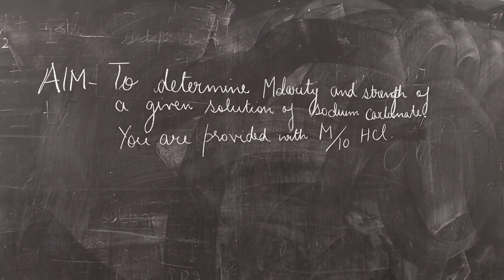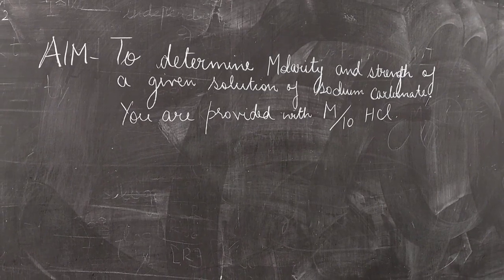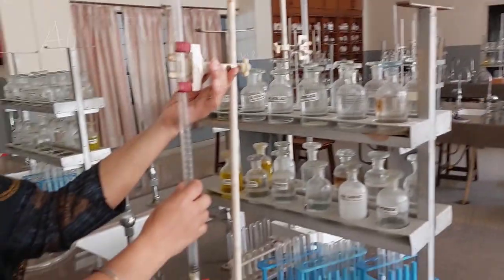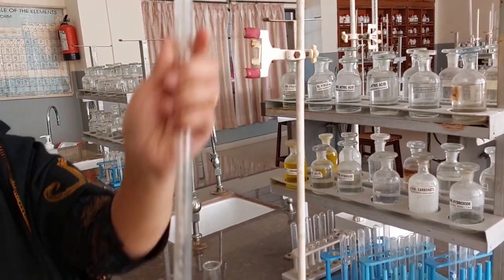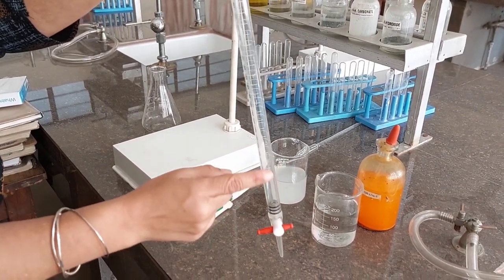The aim of the experiment is to determine the molarity and strength of a given solution of sodium carbonate. You are provided with M/10 HCl. I am going to fill the burette — this is a washed burette — so I'll be pouring HCl solution into this burette.